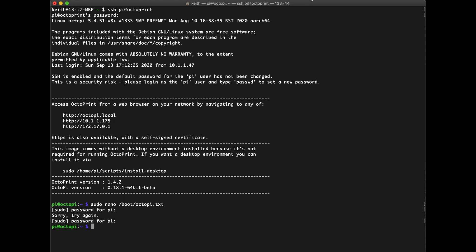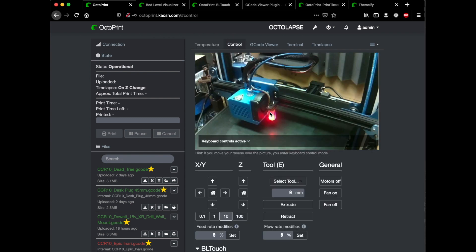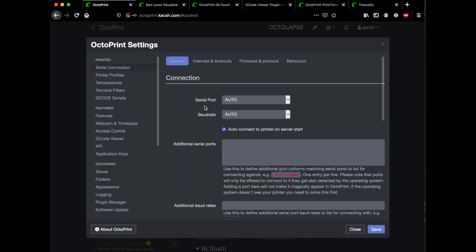Let's jump over to the OctoPrint interface and take a look at the camera — it's showing up just great. The picture looks pretty good. Before we move much farther, I'm going to jump into a few things I didn't cover in the last video, which is some of the plugins I go ahead and use pretty much right off the bat.